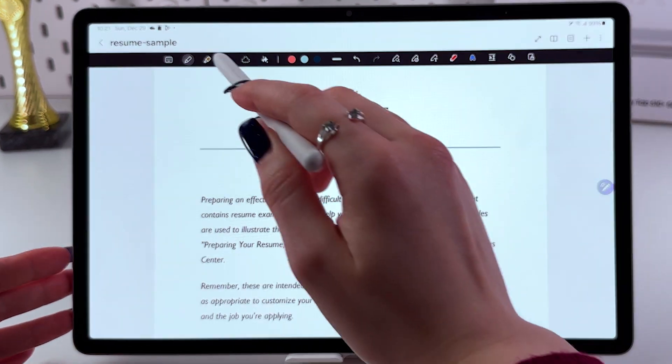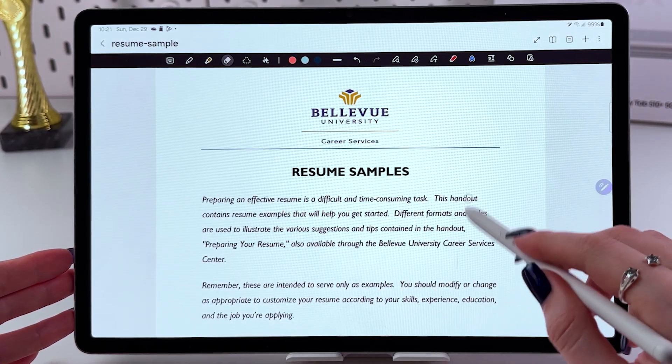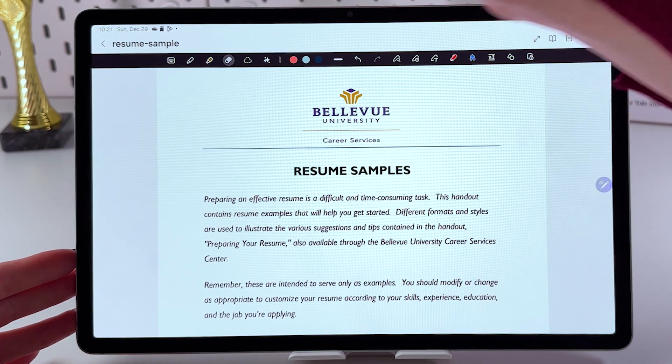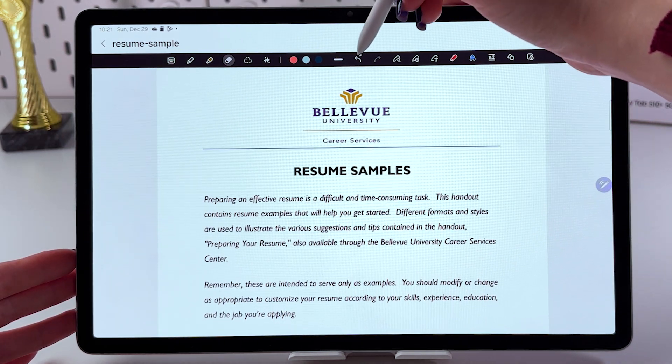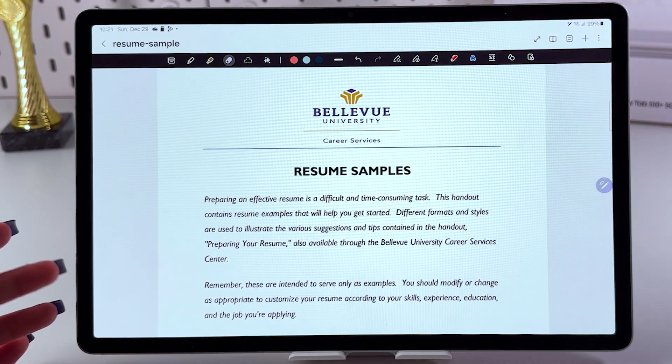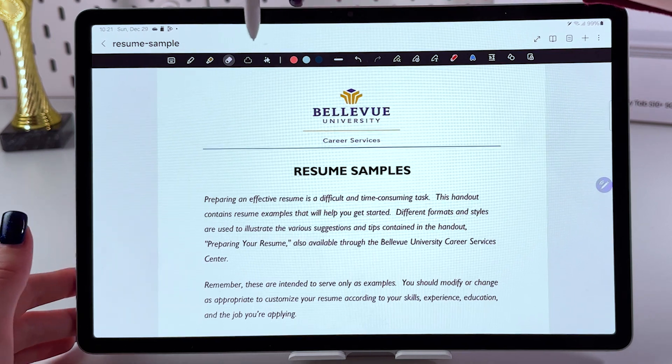After that, you can edit this PDF file. Here we can erase if we messed up using this eraser tool. We can also use these arrows to edit the changes — to go back or to go forward.